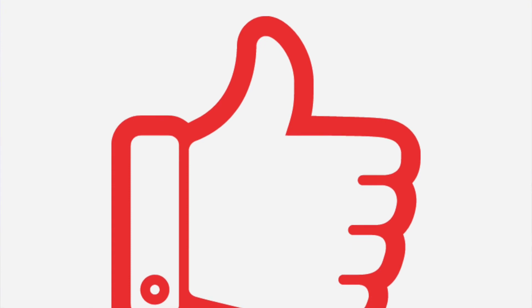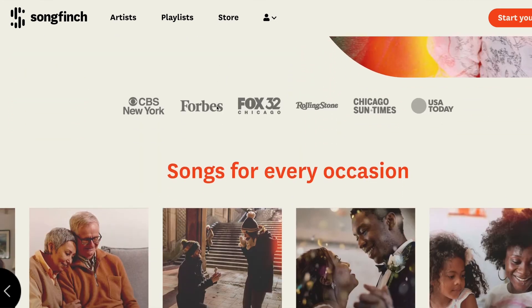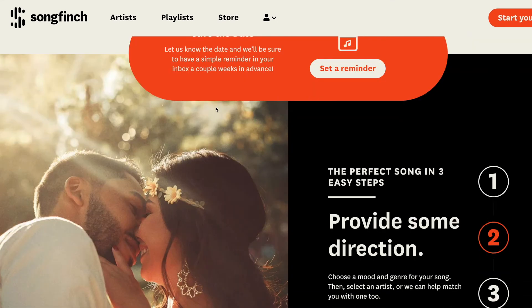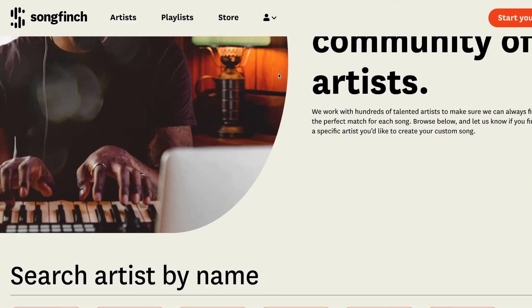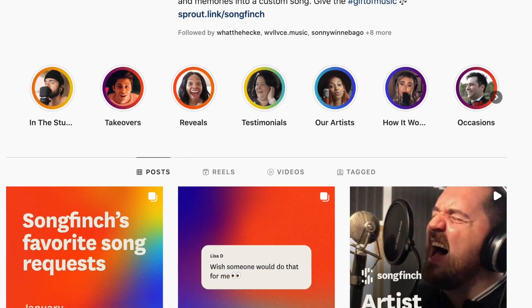If you found this video helpful, be sure to smash the like button and go ahead and share with other people who you think might get something from it. Head over to songfinch.com and check out the treasured moments that our artists are helping people from all over the world create for their lives. If you're a music creator and want to get involved, visit our artists page and check out the link to apply. Otherwise, we'll see you on our social media at Songfinch. Thanks so much for watching — look forward to seeing you again. Bye!